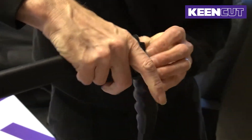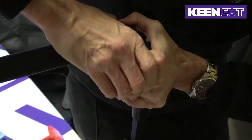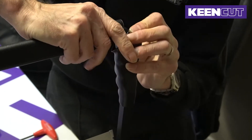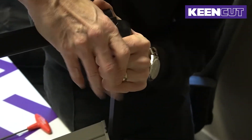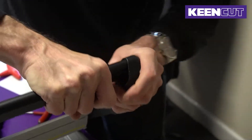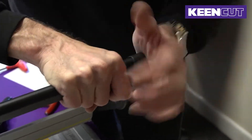Return to the 5mm screw and tighten all the way. Once both are tight, pull the rubber grip back over the screws and into place. This can take some time and wiggling, and this is where the heating of the rubber helps. Make sure the grip is on tight and secure.